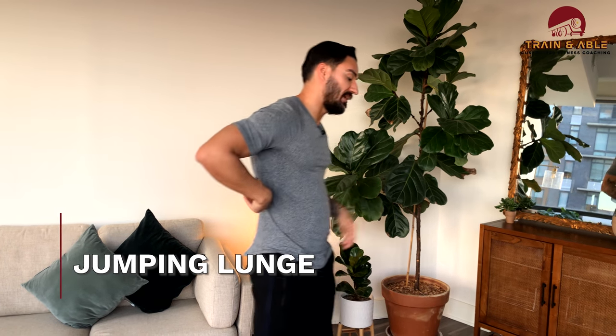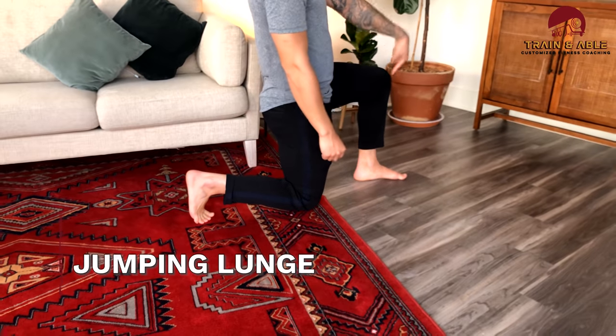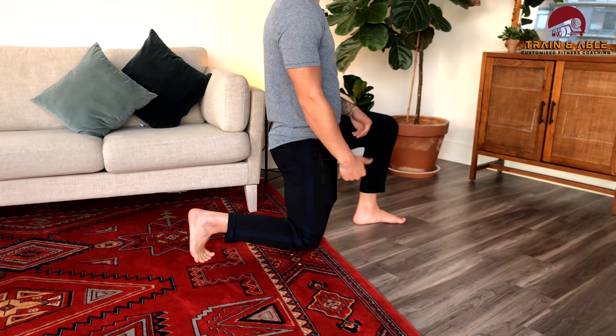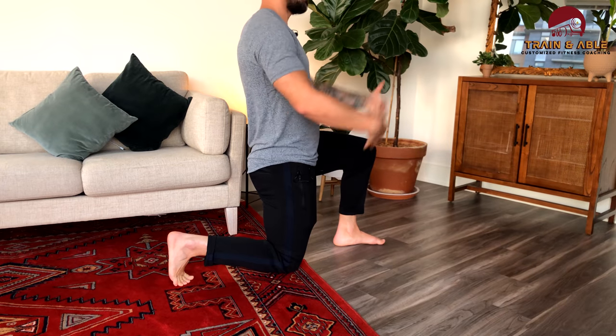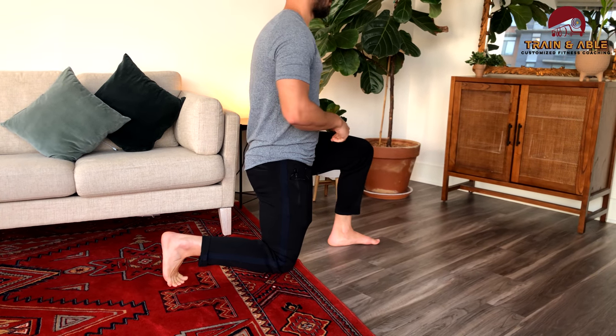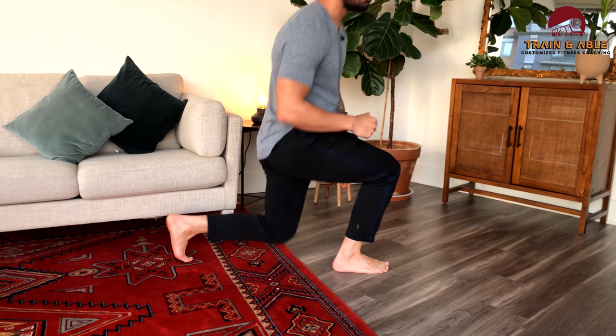The next move is the jumping lunge — exactly what it sounds like. Come down to a lunge with knees over the heel in front, hip over the knee in the back, then jump and switch leg position, lowering yourself down nice and quiet so you don't smash your kneecap. We're doing eight total, not eight each leg.